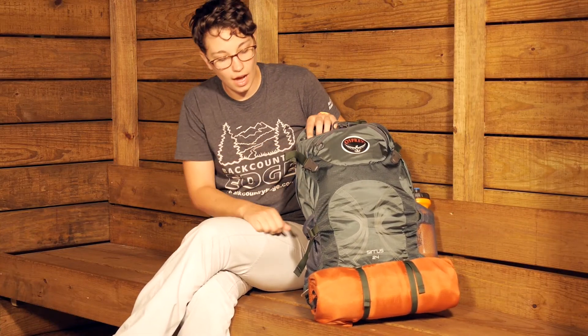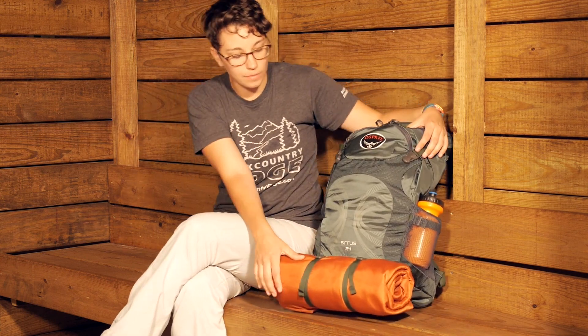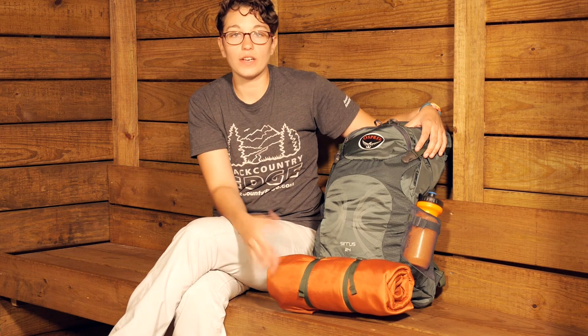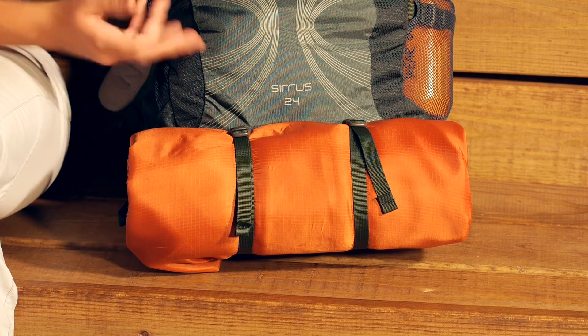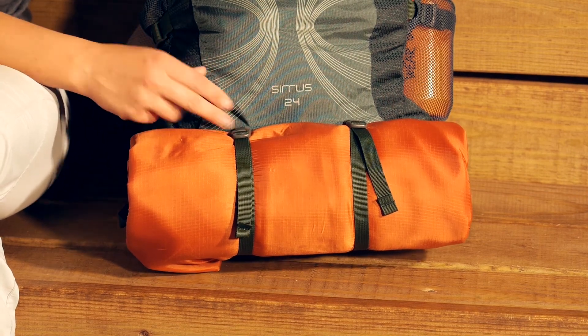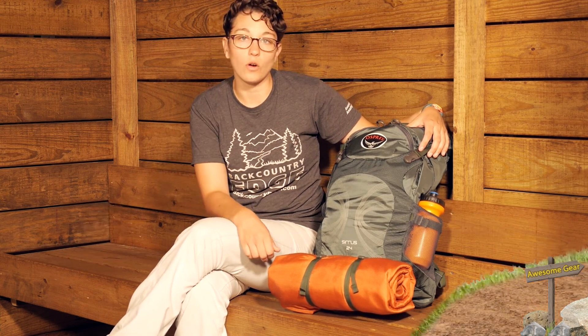There is a compression strap on top, and there are even compression straps on the bottom. I have got a very lightweight sleeping pad here just to show how you can use those straps. They are removable, so if you are just using this as a day pack and you don't want these straps on the front, you can remove them completely and leave them at home.